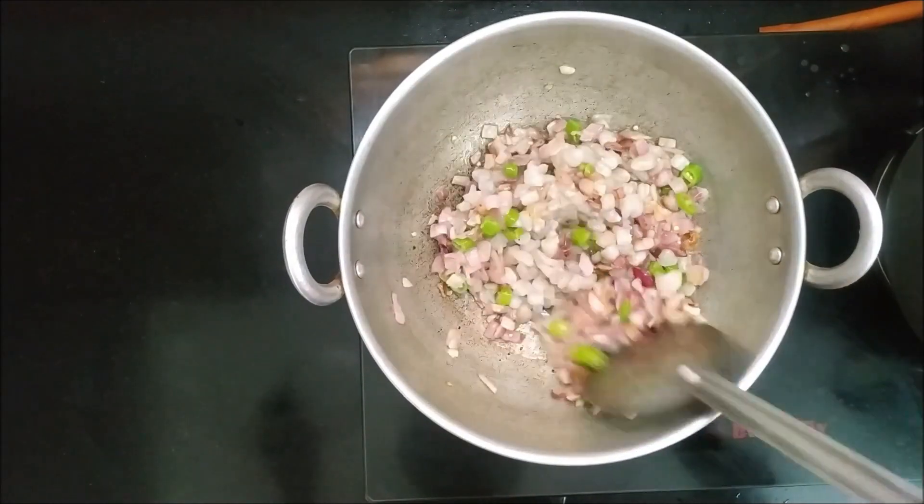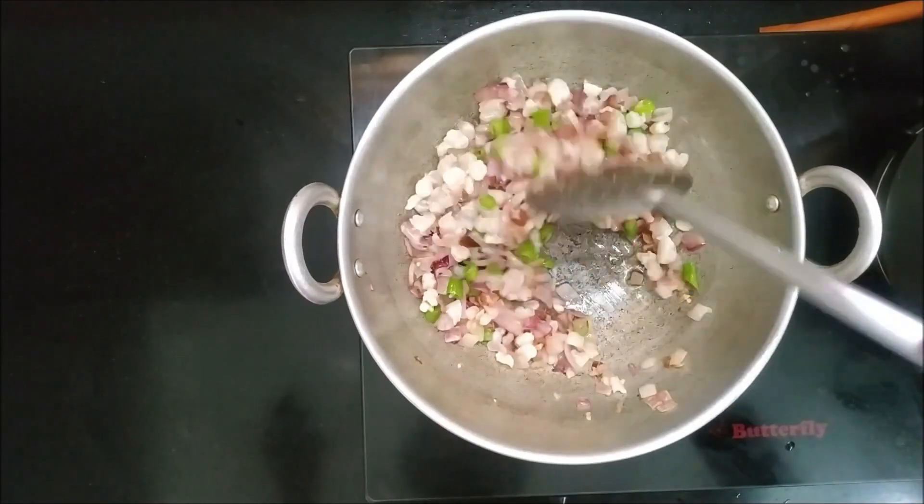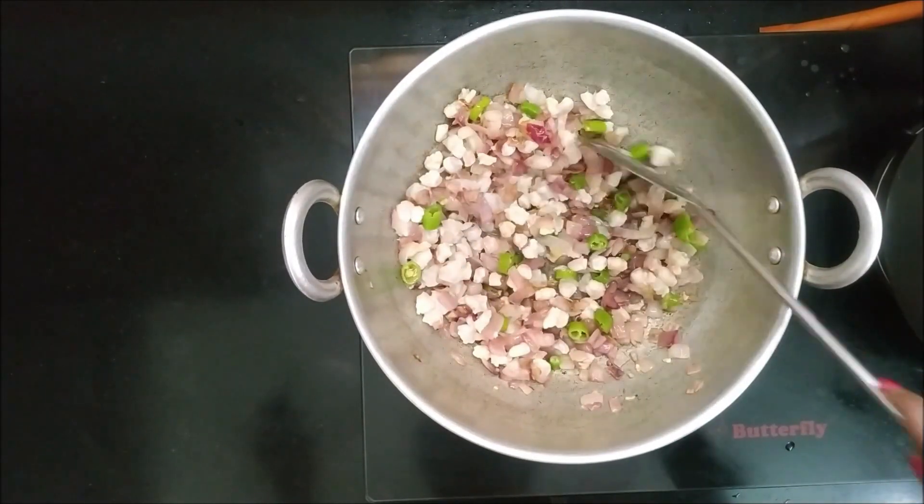We will cut it in the size of an orange and put it in a nice shape. Let's put it in a little bit and put it in a nice shape.